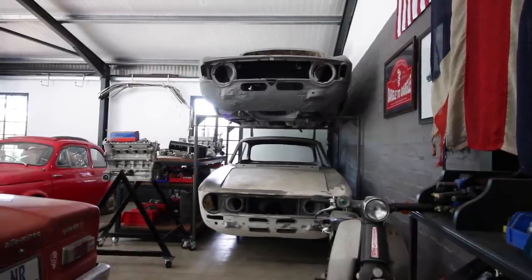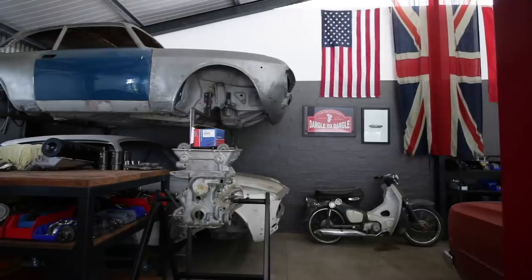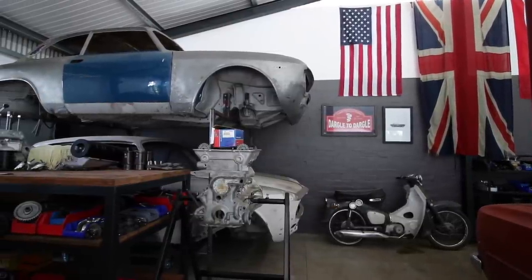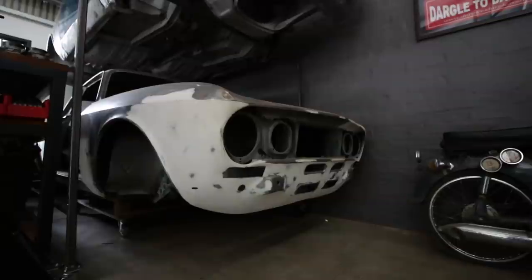Those two spare GTs were taking up a lot of space, so I decided to stack them on top of each other so they'd only take up the floor space of one car. The GT is sitting on a pretty simple frame that has wheels, and the GTV below is just sitting on a shipping pallet with wheels bolted to it, so you can move both around pretty easily.